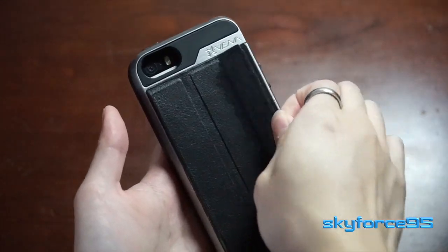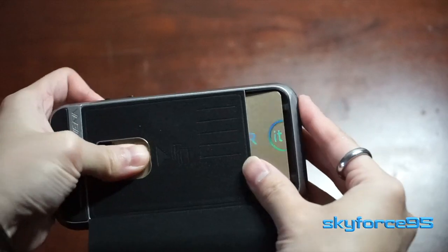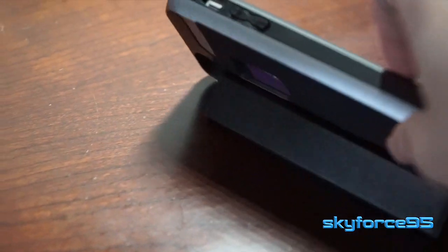Hey guys, this is Scott for Stand5 here. I got a really interesting case for you guys. This is a wallet case, but the back actually doubles into a stand. This is probably one of the most unique things I have found on Amazon in my searches of phone cases.